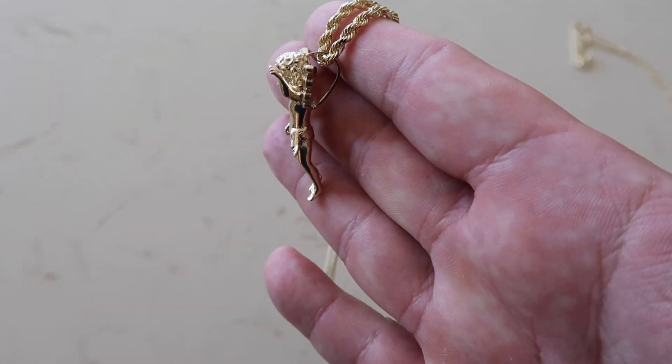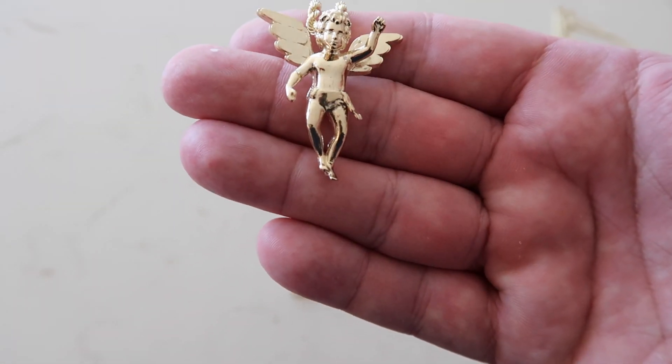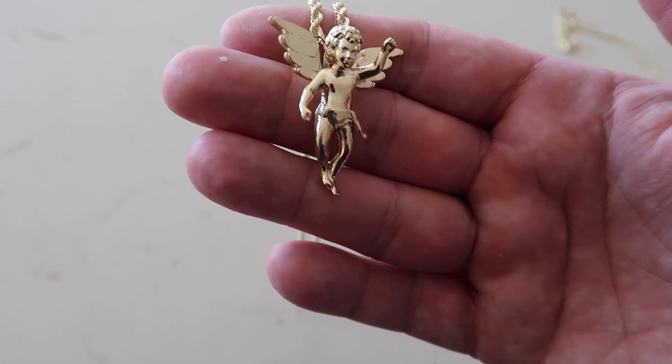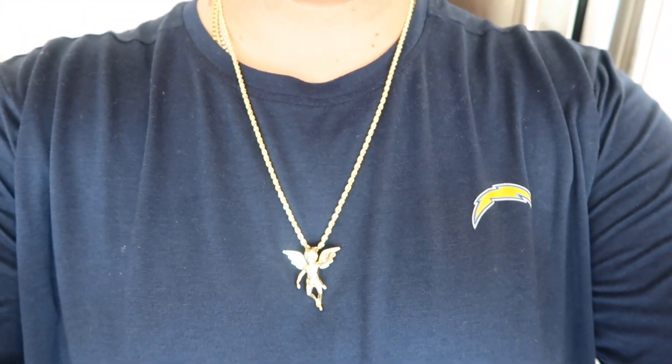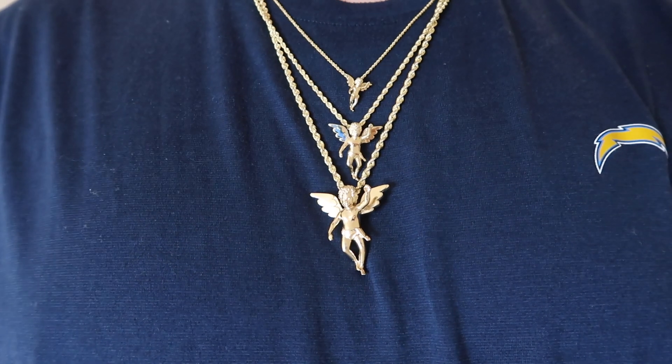Then we get to the bigger size — the large angel — and that one is my favorite because it does have the weight at 20 grams, and it's a true one and a half inch pendant, not one and a quarter with a bail. So that one has some more presence. I think it'll work for a lot of people who like the angel piece design. All of these are solid 14 karat gold or solid 18 karat gold — they're not hollow. My earlier ones were semi-hollow; I changed that and made them all solid so they're more durable and have that weight around the neck.